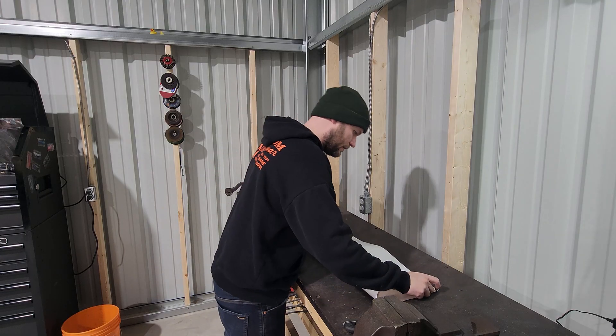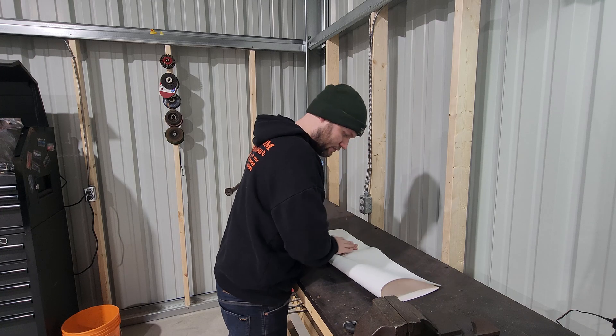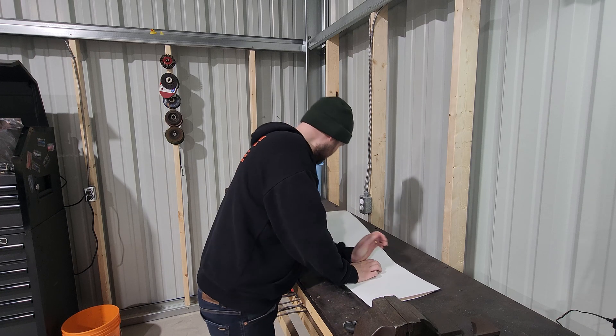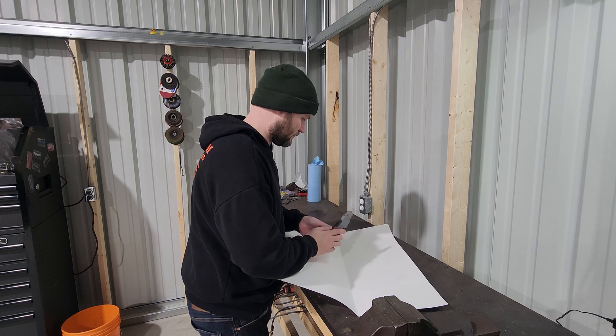Full disclosure, I don't really know what I'm doing. I've never done this before and I've never really worked with anything but metal before. I'm gonna try to make a rough shape out of Bristol board, cut it down to size, and see if we like the look of it.